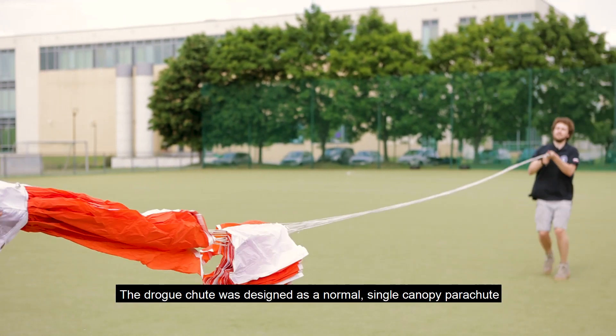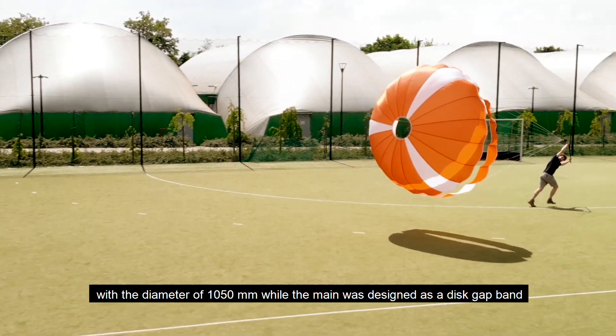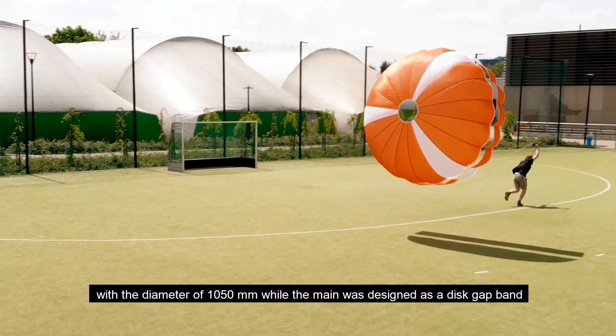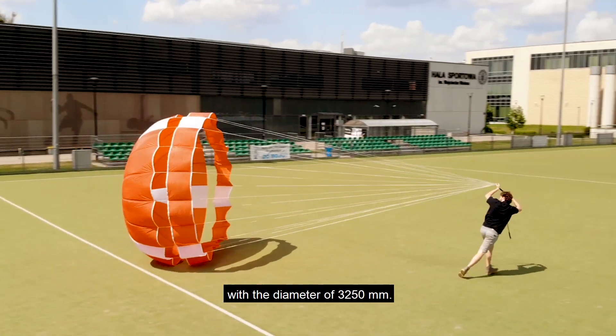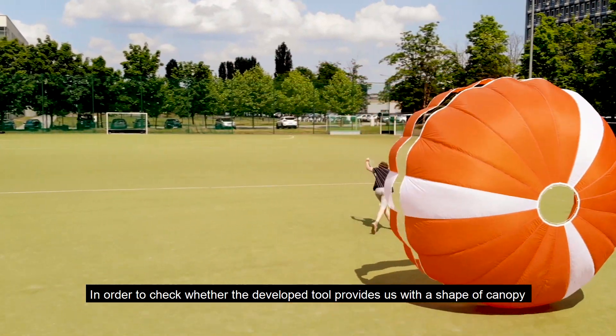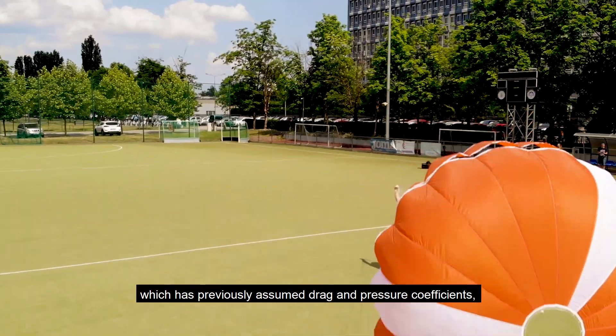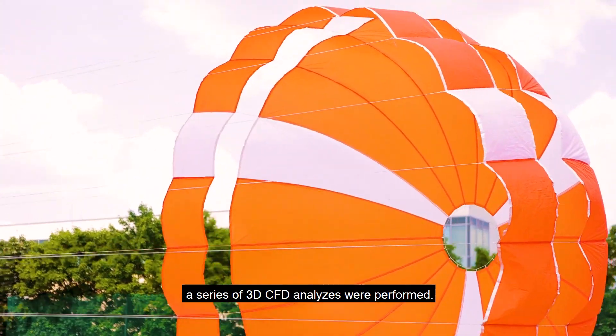The drogue chute was designed as a normal single canopy parachute with a diameter of 1050 mm, while the main was designed as a disc-gap-band with a diameter of 3250 mm. To verify that the tool provides a canopy shape with the previously assumed drag and pressure coefficients, a series of 3D CFD analyses were performed.